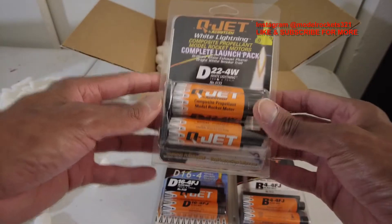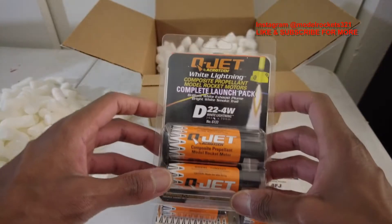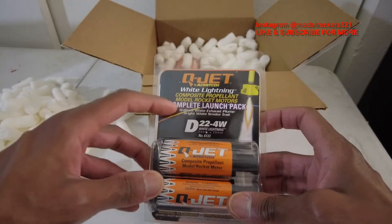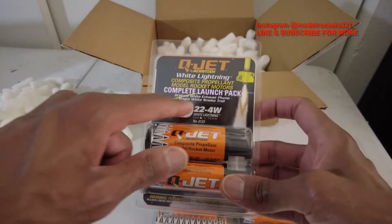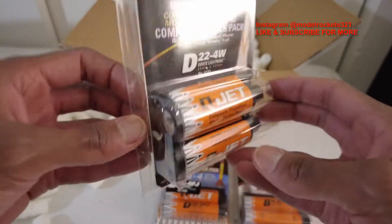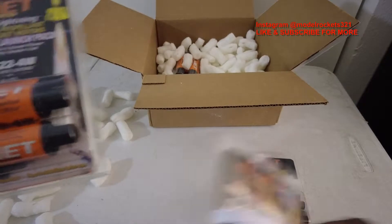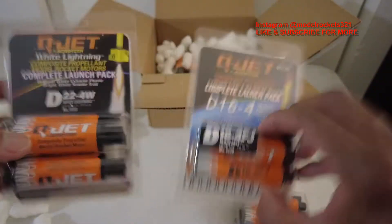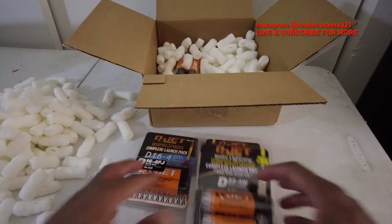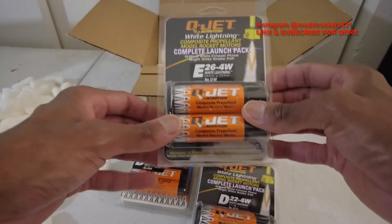Next up we have some D22-4W White Lightnings. White Lightning is one of my favorite motor mixtures. Q-Jet White Lightning composite propellant model rocket motors — complete launch pack, brilliant white exhaust plume, bright white smoke trail. So this should be cool. These are 24mm D motors. I'm really happy about these, I can't wait to try them out. These are 24mm D's versus the 18mm D, so a little more punch than black powder Estes motors — but shout out to Estes, we love Estes.